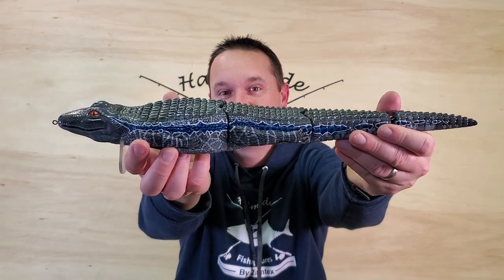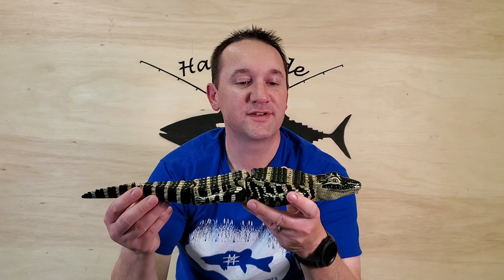Howdy lure enthusiasts! If this is your first time here and you want to learn how I make lures like this, please subscribe and click the notification bell so that you don't miss out on anything.